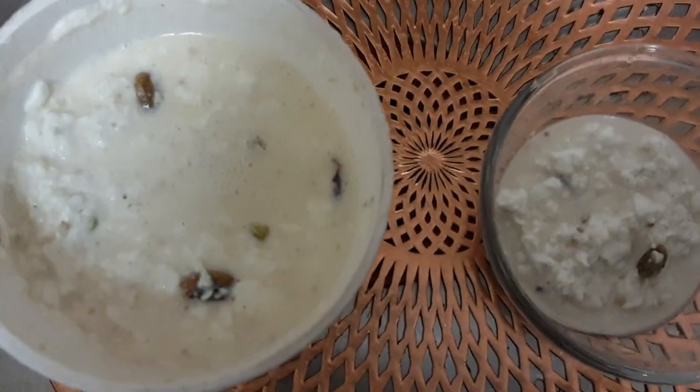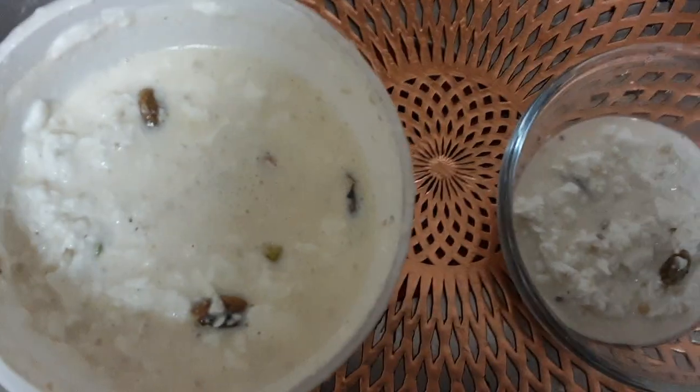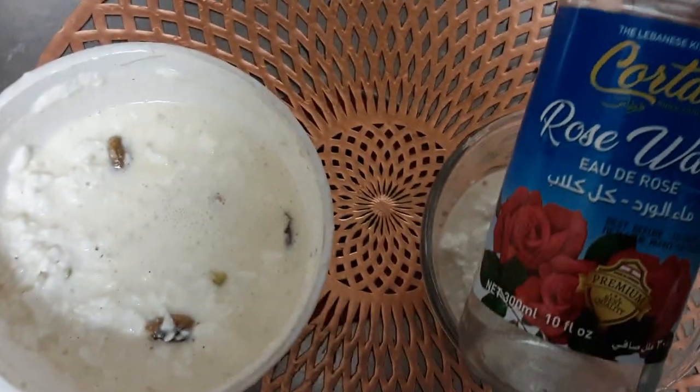I'm not sure I ever shared with you how I make my version of Ras Malai, which is an Indian dessert. I use rose water in it.